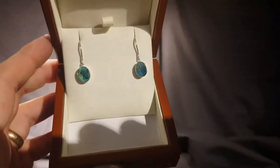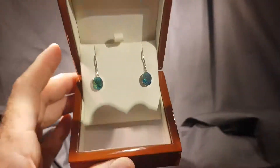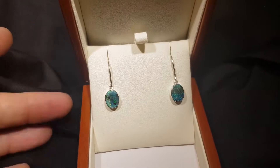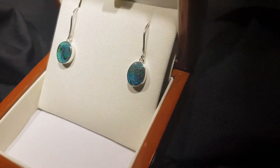One of the best things about it is that it ticks the box as far as size goes — they're not too small, they're a really good size so that you can really show off this incredible stone.